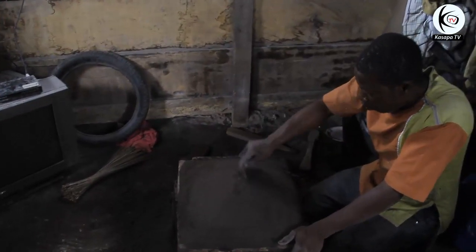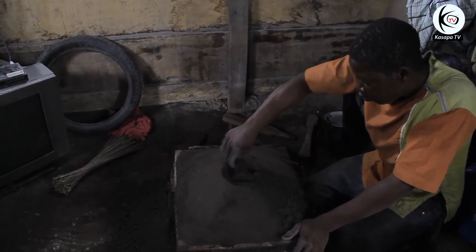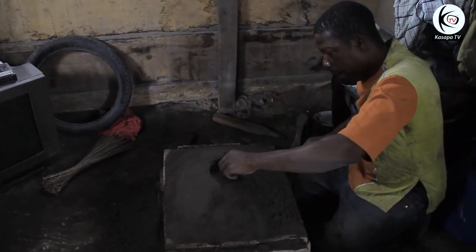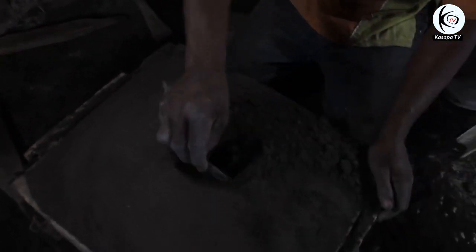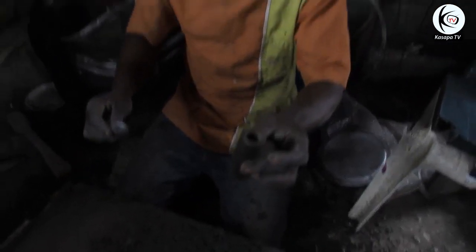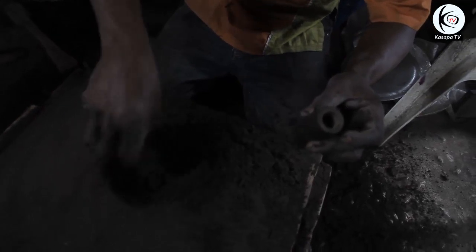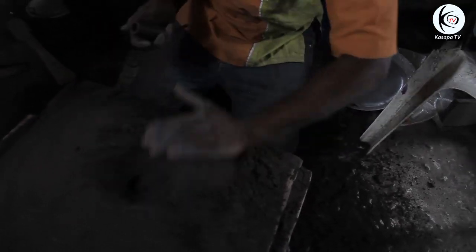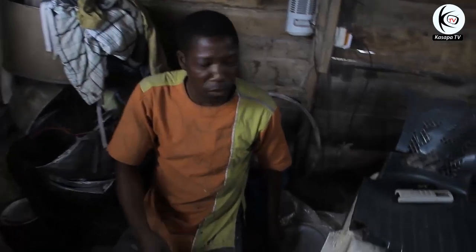He is now making a space at the top to find the hollow strap he placed there. The hollow strap has been taken out and a hole has been created. That space — that hole — is where the aluminium will be poured for the pot to be made.